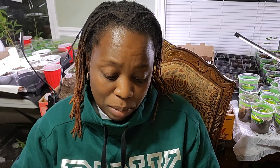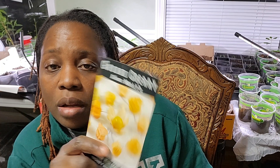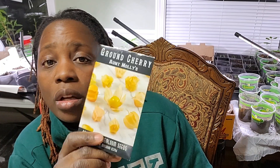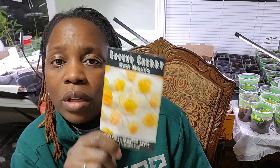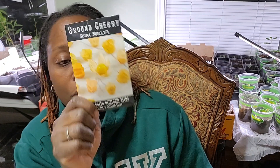I have a jelly melon — kiwano — and ground cherry. Because it's not cold-hardy, I would have to plant it in a container so I can bring it in when it gets cold and the fruit isn't done maturing yet.